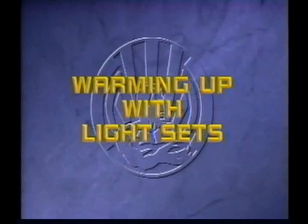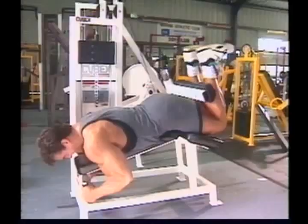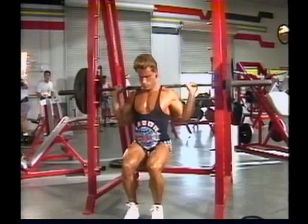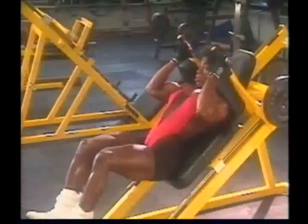Bodybuilders most often warm up simply by doing light repetitions of the exercises they plan to do in that day's workout — for example, a set or two of light benches, rows, or squats before loading up the bar for serious training. The advantage of this is that the warm-up becomes very specific. The specific muscles, tendons, joints, and ligaments involved in the exercises are prepared to perform very specific movements and deal with specific types and angles of stress.